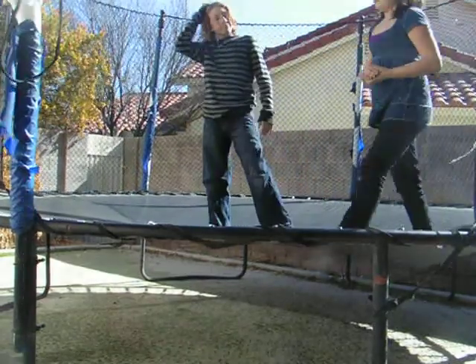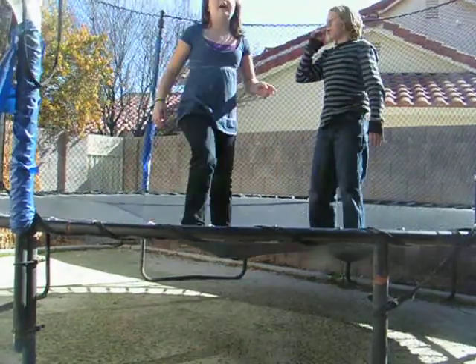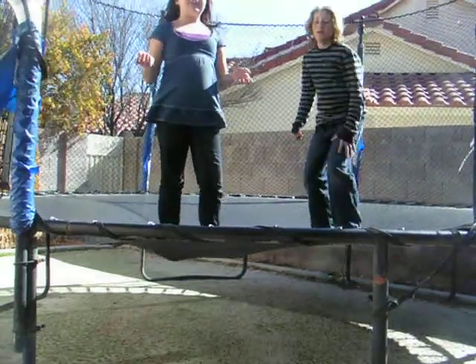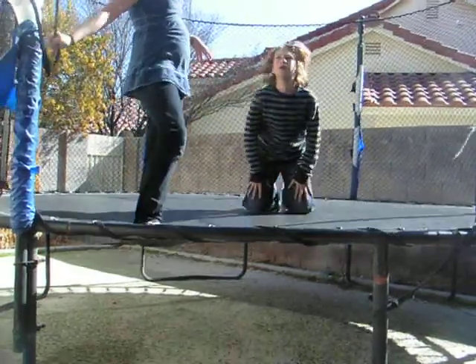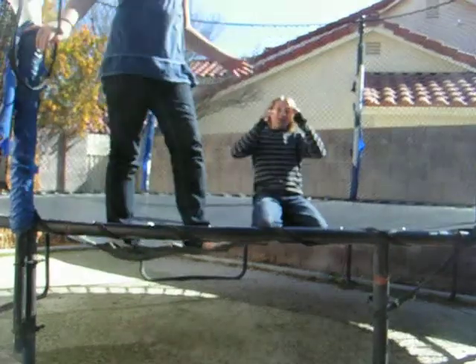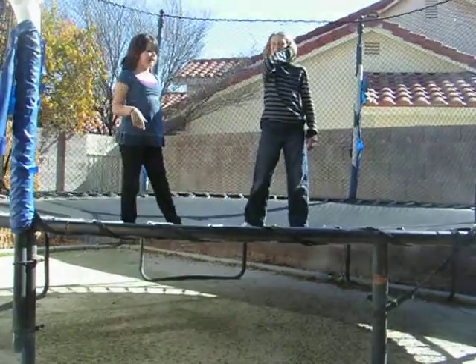Our next trick is called the double bounce. Usually the person that's the largest goes higher, but we figured out that whoever hits the ground first — the bounce sends the next person who hits the ground really high. It's the second person who goes the highest.